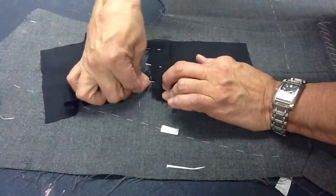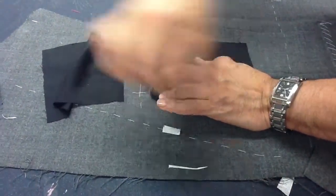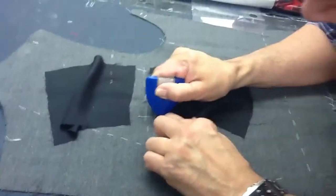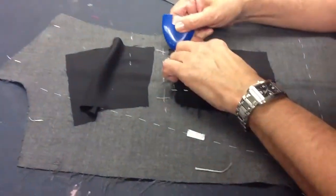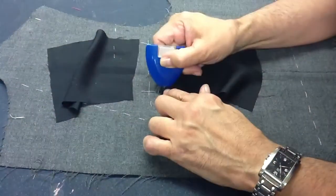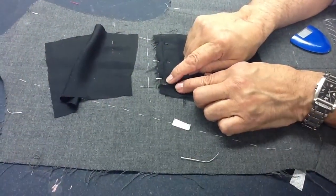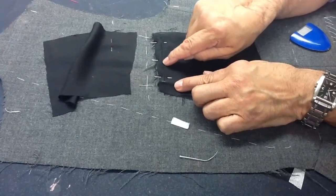I can tell that this is the end of the welt here, and this is the end of the welt here, so I marked it. Now the next thing I'm going to do is sew through and through, back-tack here all the way on that line, and back-tack here.